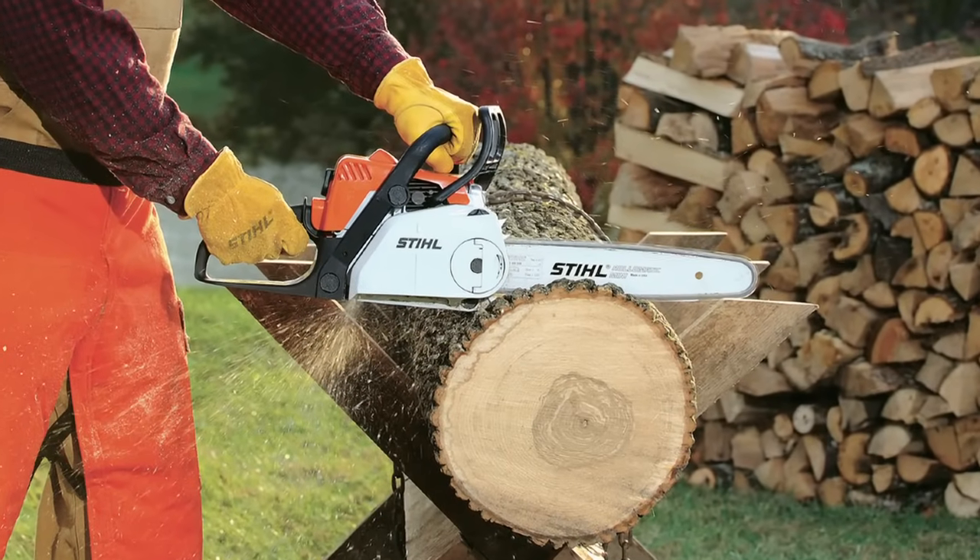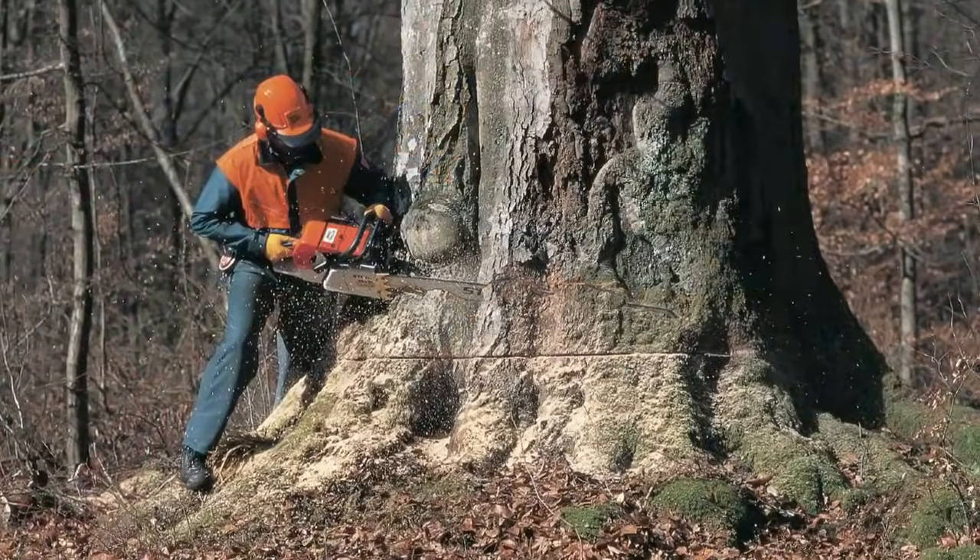Make sure you are realistic about choosing the right bar length, coupled with the engine series that best fits your needs. STIHL has many chainsaws to choose from, with a variety of power ranges, features, and bar lengths.